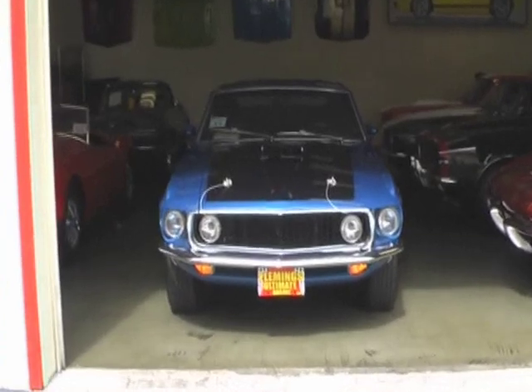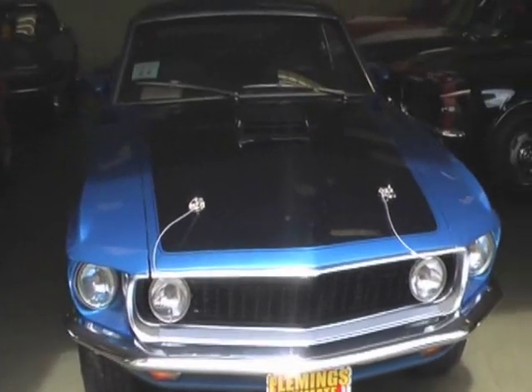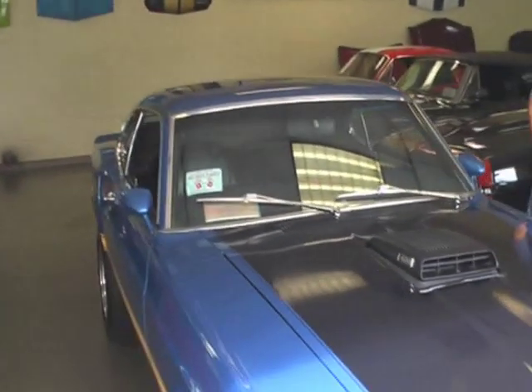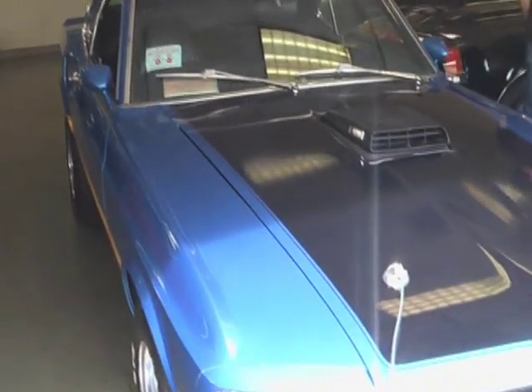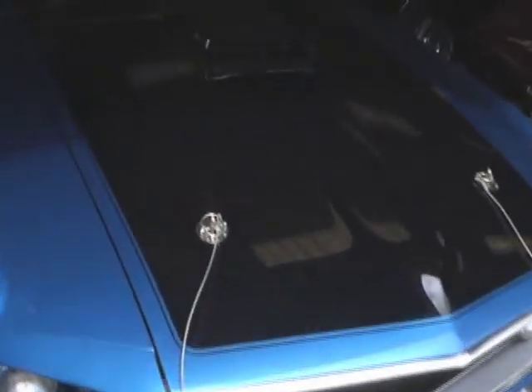A fabulous 1969 Mustang Mach 1. This is a beautiful R-Code Reel 428 Ram Air Mach 1.